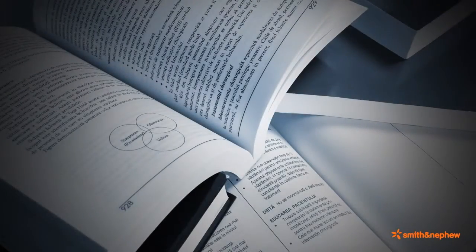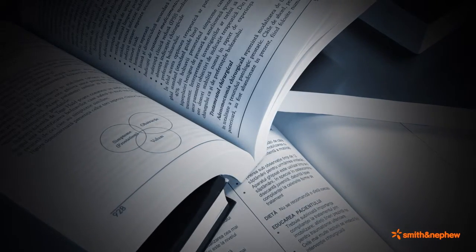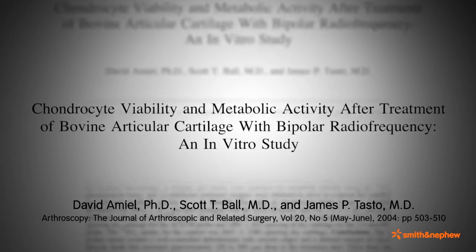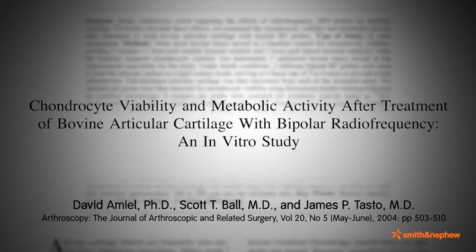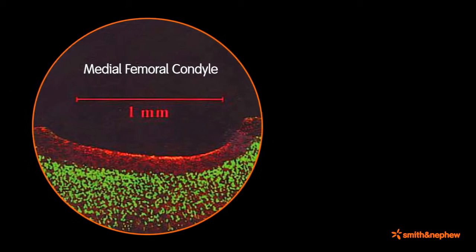A number of clinical and preclinical studies have been performed evaluating the use of Coblation technology on cartilage and meniscal tissue. In 2004, Ball, Emil, and Tasto published in Arthroscopy an in vitro study using confocal microscopy techniques on a bovine articular cartilage sample. Results illustrate the margin of tissue resection and cell death when using a Coblation wand; the wand exhibited visibly smooth resection of the articular cartilage surface and a residual margin of cell death extending less than 125 microns.